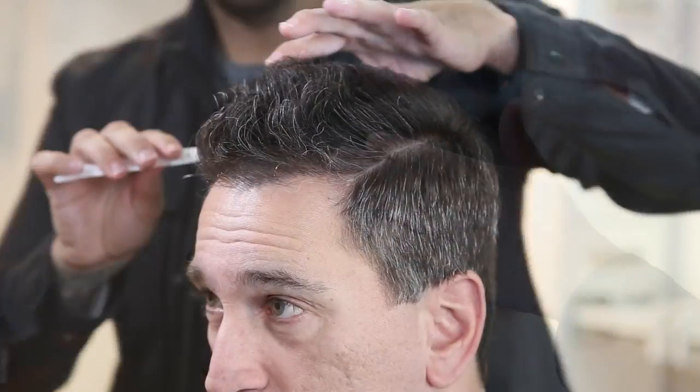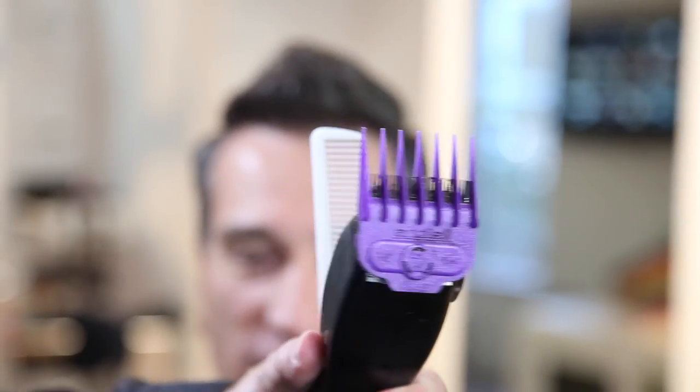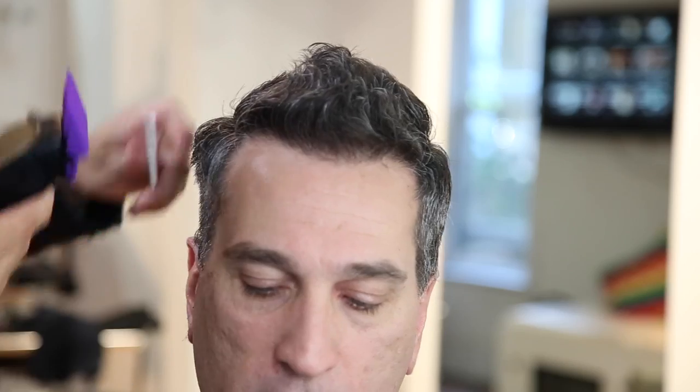Alright guys, so we're going to start off our haircut on John. The thing I like to do before I start the haircut is separate the top and the bottom. What that helps me do is kind of divide where I want that weight line to sit. So we're going to start off with our two guard. This is a plastic guard, so it's different than the metal guards. Make sure as you're working through you pick the right tool with the right length.